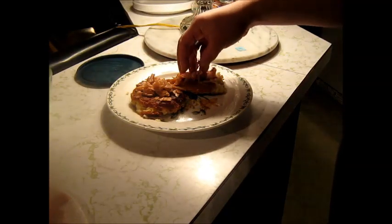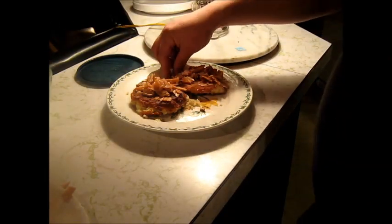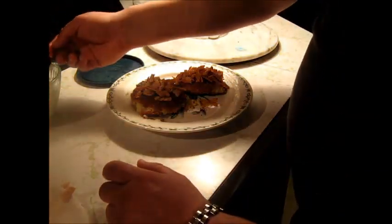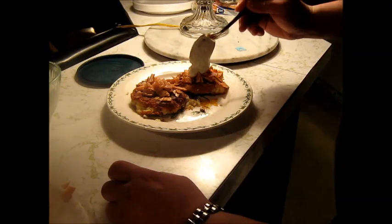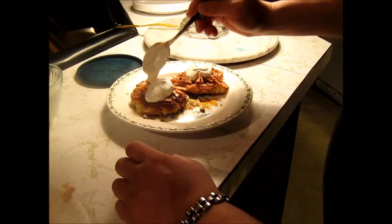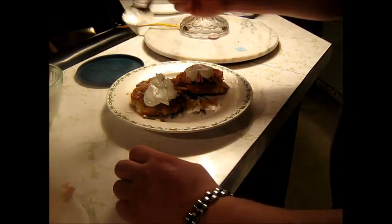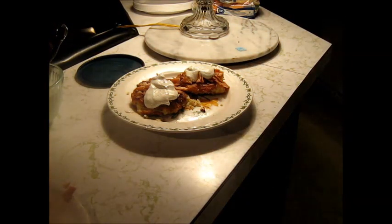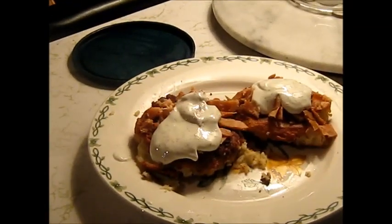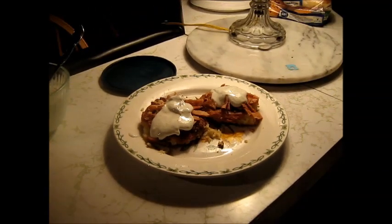We've got our potato cakes. I shredded up some of that smoked salmon and put it right on top, then some of that lemon and dill sauce. I'm going to take this up to Mom real fast. Thanks for watching, y'all — we'll see you next time.